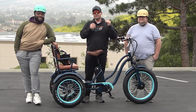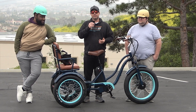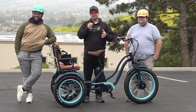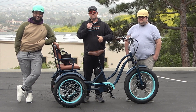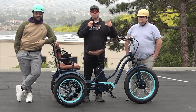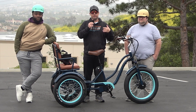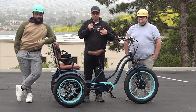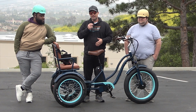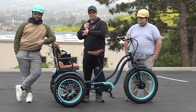What I wanted to demonstrate is how our e-trike here, 750 watts, can perform with heavier riders. A majority of adults that contact us are over 200 pounds and they want something that gives them enough power. So we're going to demonstrate today not only each of them riding it individually, but then riding it with one of them on the back as well.